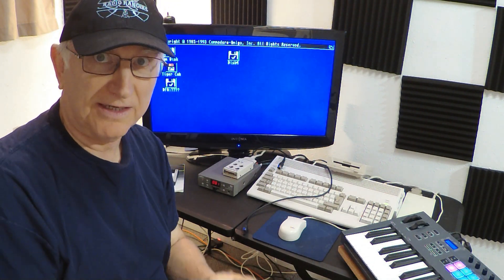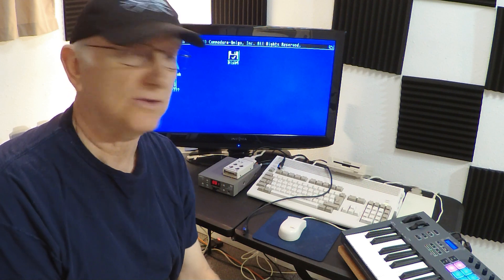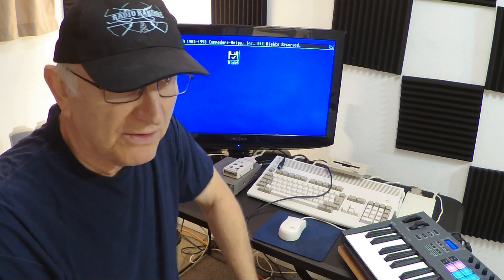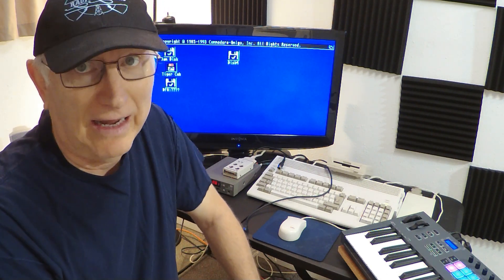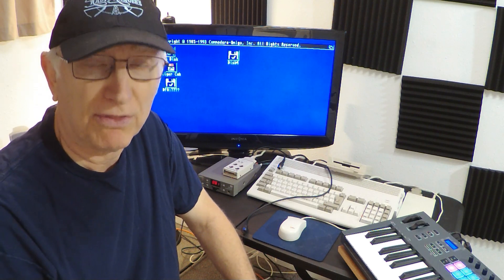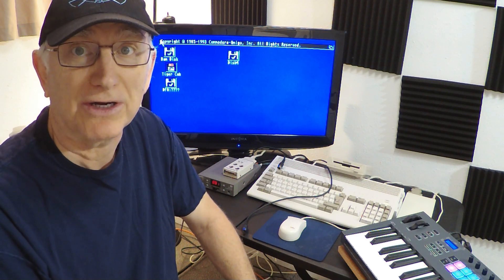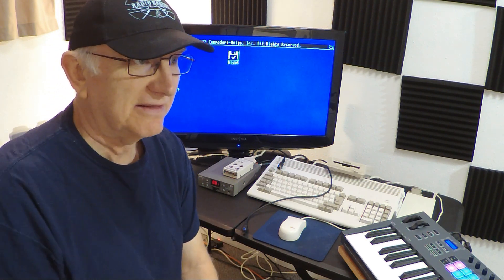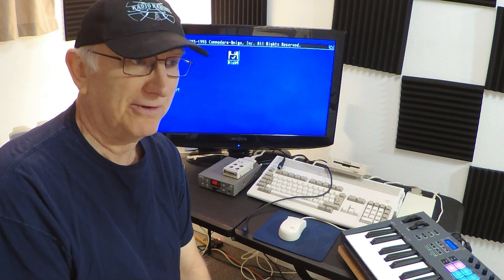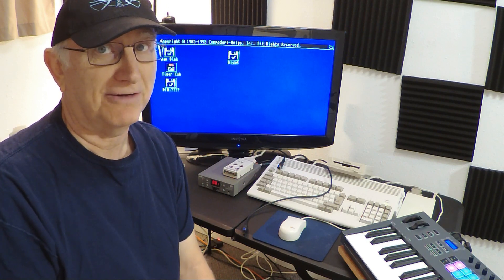Hello Amiga fans, this is Randy again back with another piece of software we used back in the day. As I told you in one of my previous videos, I used to be a music teacher, my wife was too, and we used MIDI sequencing software a lot — to accompany groups and to rehearse with. One of those pieces of software we used a lot was Tiger Cub by Dr. T's. That was a piece of software written for the Atari, and the Atari was a very neat computer — it had a built-in MIDI interface — but it wasn't that much hassle to get a MIDI interface for your Amiga.